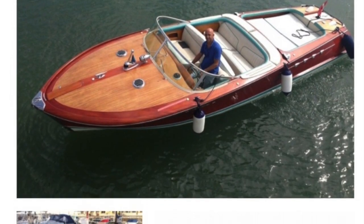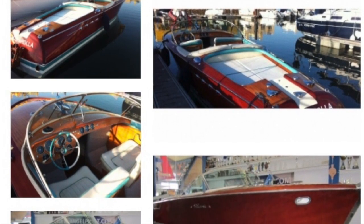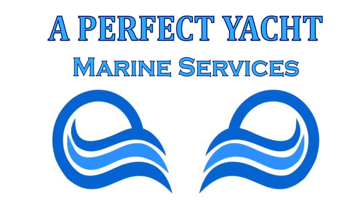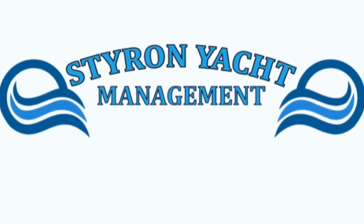And this is what it's going to look like when we're finished — hopefully lots of varnish and shiny bits and pieces. The hull will be blue, not varnished, but it'll look great. A Perfect Yacht is a subsidiary of Styron Yacht Management. Thanks for watching and have a super day!